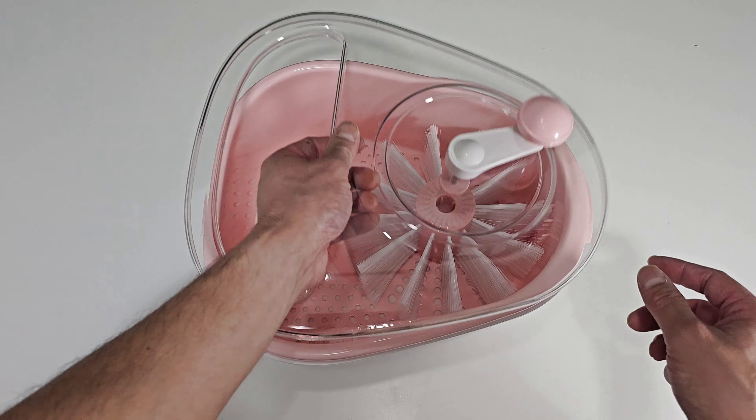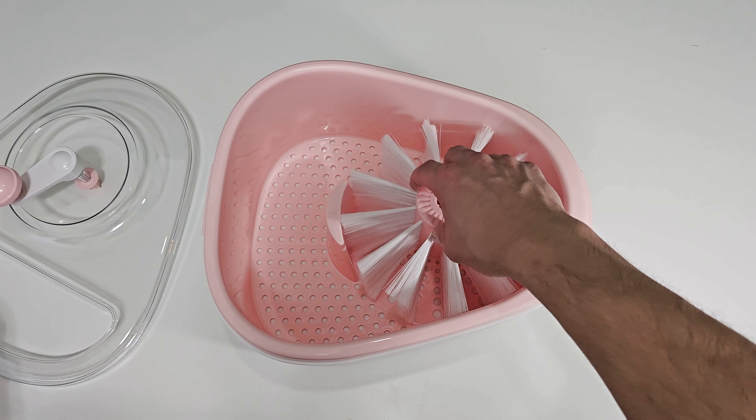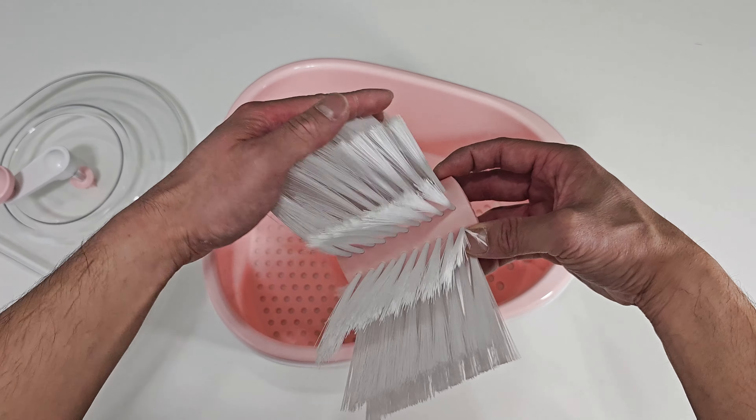You can take off this lid like this. This is the cleaning brush. Soft bristles.